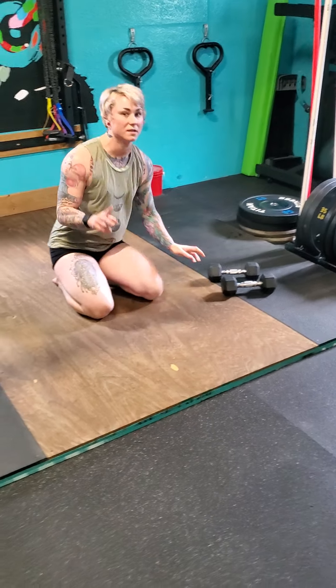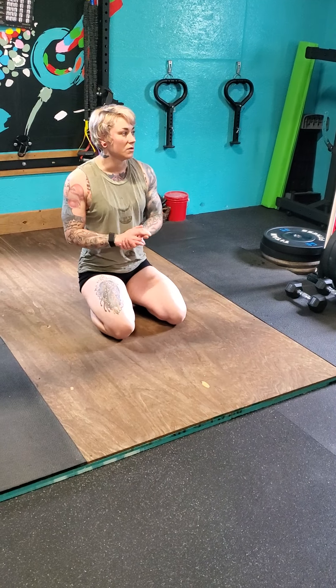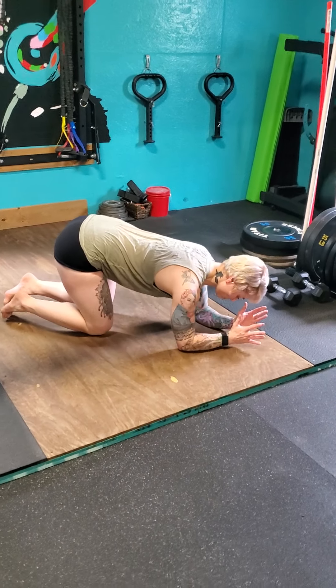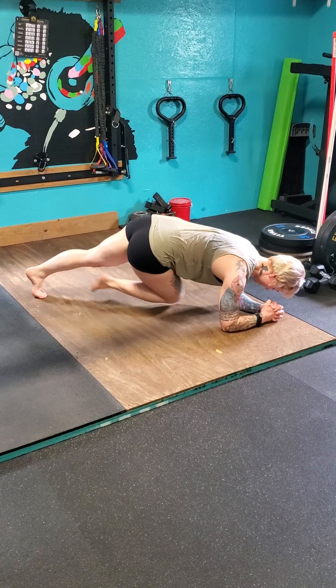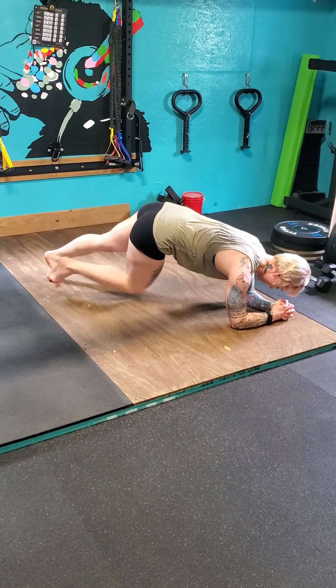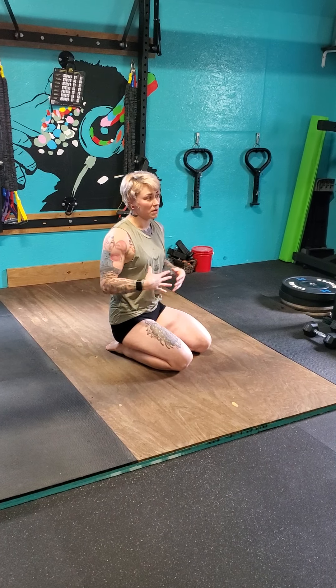Once you complete those eight rounds of two movements, take a break and get into the next two bodyweight movements. First is a plank side crunch - get into a plank on your elbows. From there, bring your knee to the opposite elbow, working the obliques, always keeping the belt low. Drive that knee in and keep your back nice and flat. Breathe out every time you drive to keep stability in your core and to help stabilize your spine. Keep your belly in, shoulders down, back flat, neck long, and drive your elbows toward center to help with bracing.